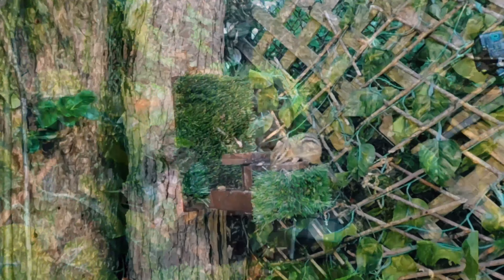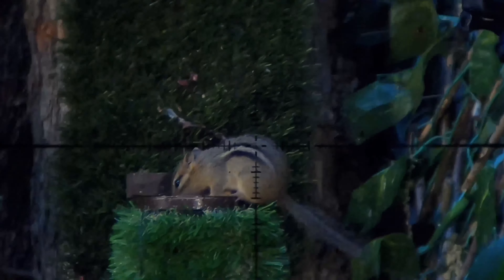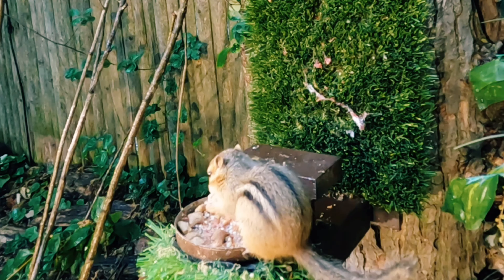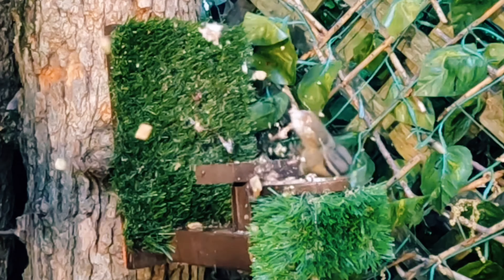Seeing Colorado Air Gunner use that 7.62 got me excited for the old Dirty 30. So I thought I'd bring it back out using a PolyMag pellet, which is essentially a giant hollow point. These pellets are just incredibly destructive. Let's watch what that same pellet that dropped that Razorback does on a little chipmunk. I think we're going to call that one effective as well.